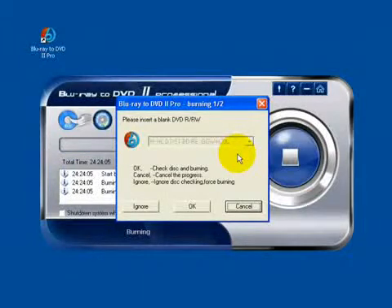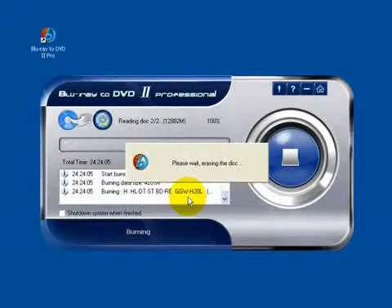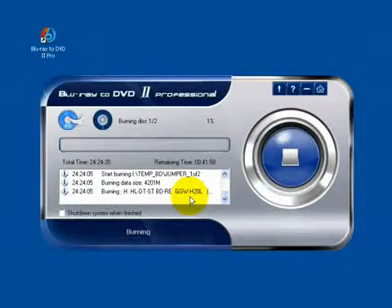Now insert the disc. Clear it, and start to burn. It will spend about 15 to 16 minutes to burn.